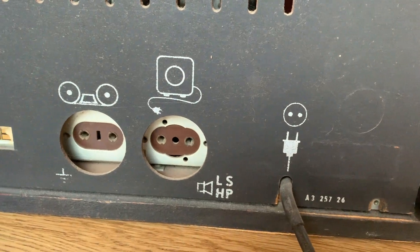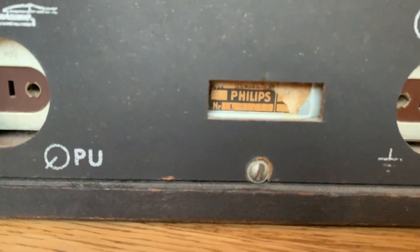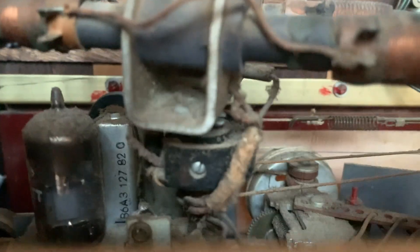On the back it's still in pretty original shape — you can hook up some external stuff, there's a type number and serial number. There's also this weird thing that you can stick out a bit; it rotates if you turn a dial — I have no clue what it does, it's probably an antenna. Through the grill you can see the speakers, which are actually in pretty decent shape for the age — I was quite surprised. We'll look into that further when we open up the back.